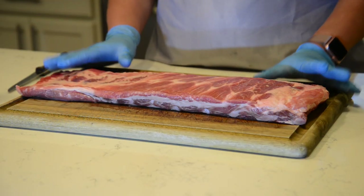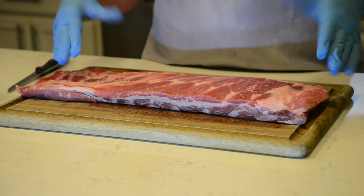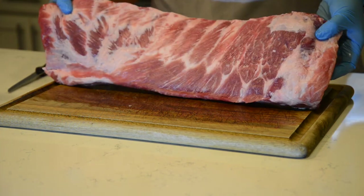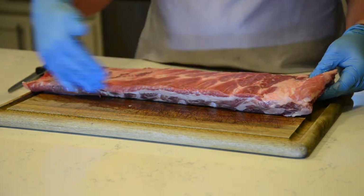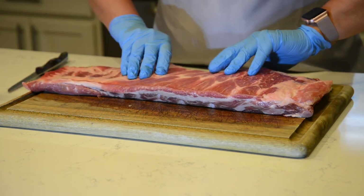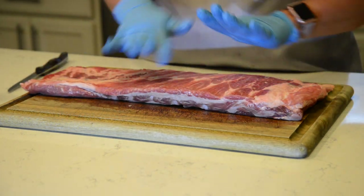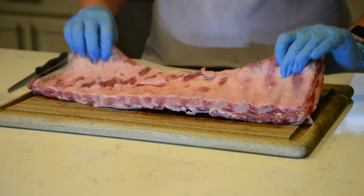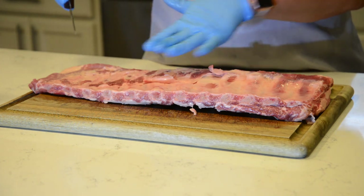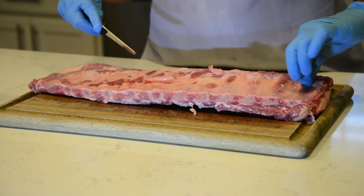The first thing we're going to do is prep our ribs. These are St. Louis style spare ribs — by St. Louis I mean the way they've been trimmed, so you can see nice, even, straight, clean lines. Sometimes you get them from the store with a cap on it that you'll have to cut, but these have already come St. Louis style so they're in good shape. Take them out, dry them off — I like to pat them dry with a paper towel. On the back there is a membrane you're going to want to take off. Some people cook with it on, but we like to take it off because it makes them more tender.